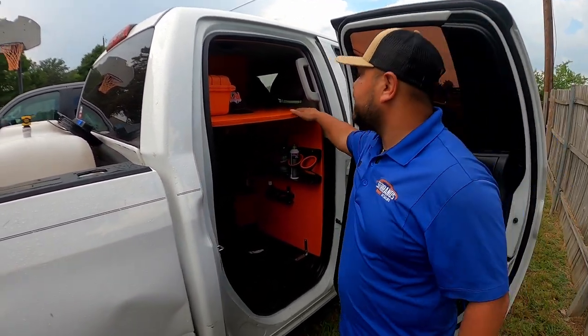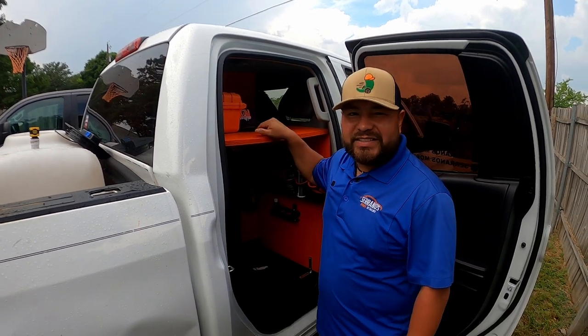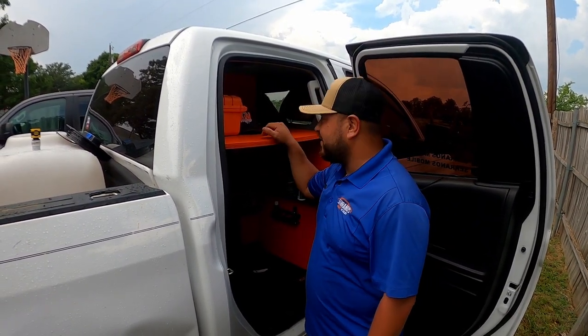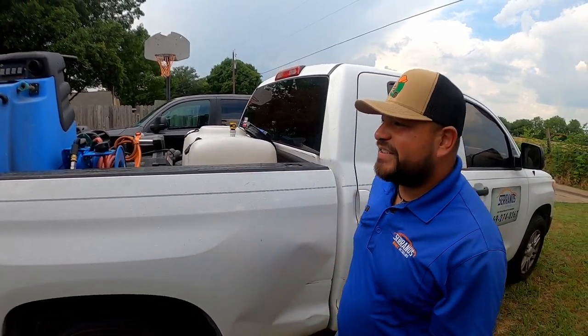I'm still trying to figure out what to put up here. Some people wanted me to put like a little bar, others said a cooler. So I don't know what to put in here yet. So in the comment section, guys, let me know — I'll be watching this video. I've thought maybe towels, because it definitely needs something here. But yeah, this is pretty much my setup on my 2016 Tundra.